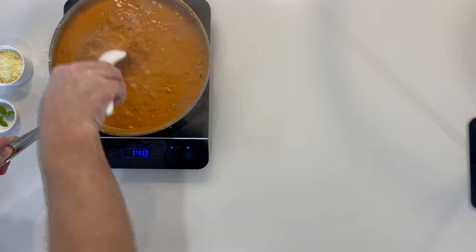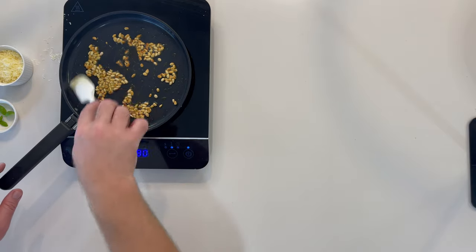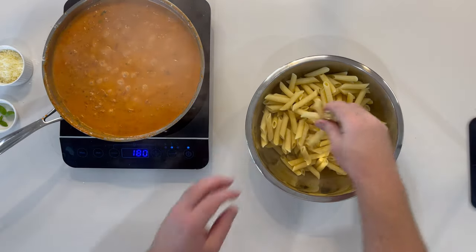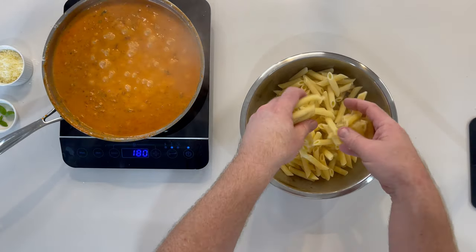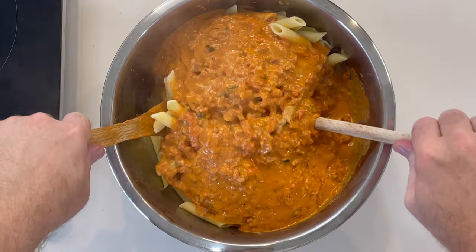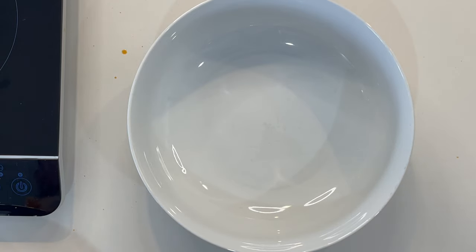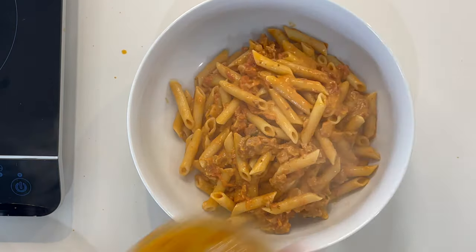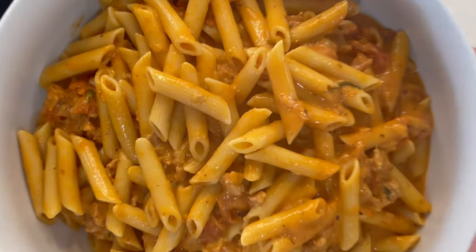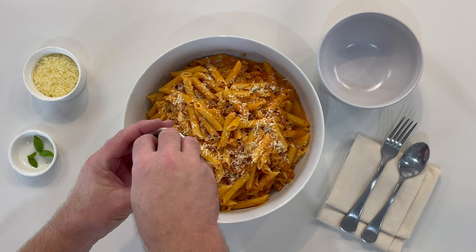Use a spatula to remove any of the cheese that may have stuck to the bottom. As an option, you can toast off some pine nuts. Add your cooked pasta to a bowl, pour the penne sauce over the pasta and combine. Time to transfer to a serving bowl, then garnish with your shredded cheese and pine nuts.